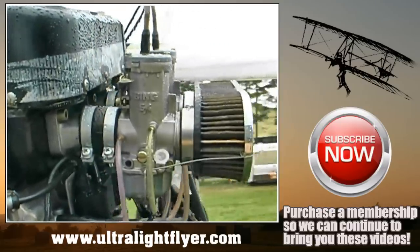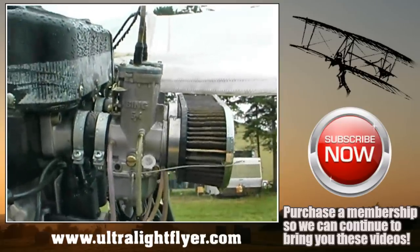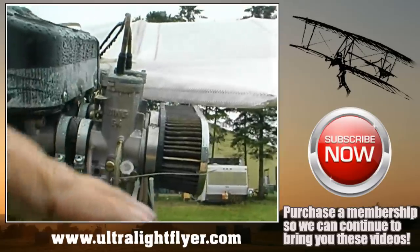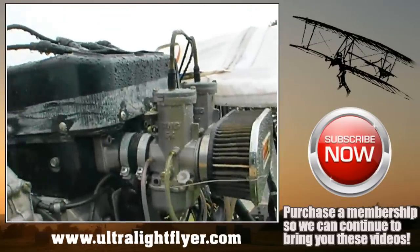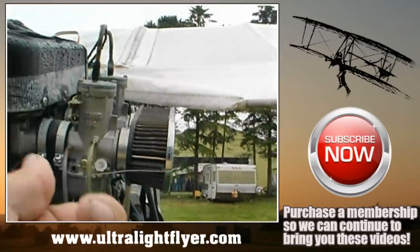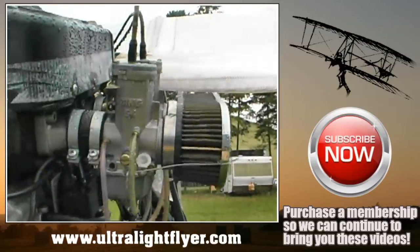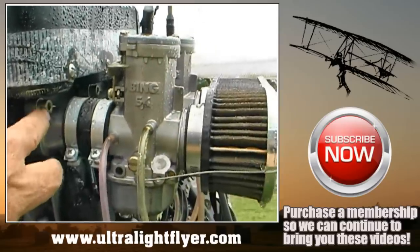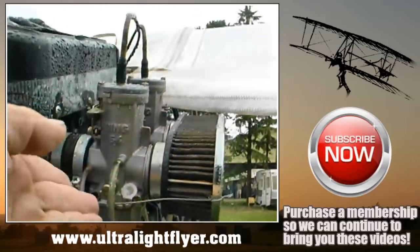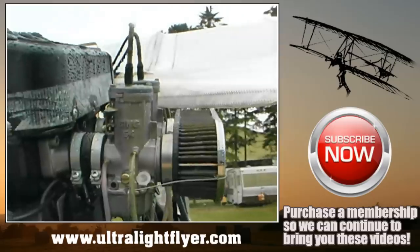If you look carefully at these carburetors, you can see they have a slight downward incline. That is the way Rotax ships the engine. However, when you invert the engine — such as on a Challenger — you will actually have to take the intake manifolds and turn them around so that when the engine is upside down you have the same downward angle.